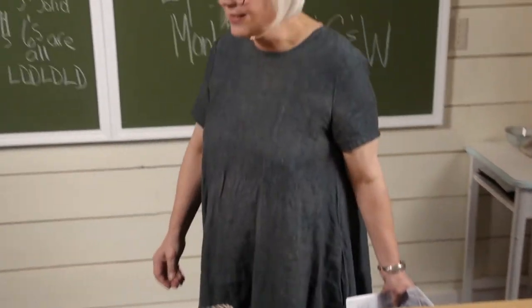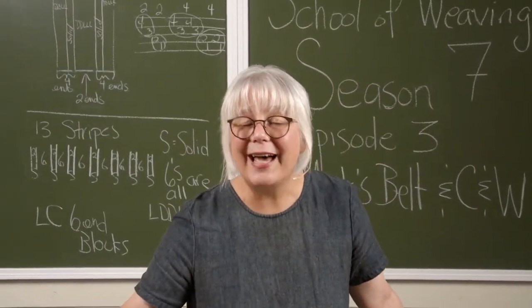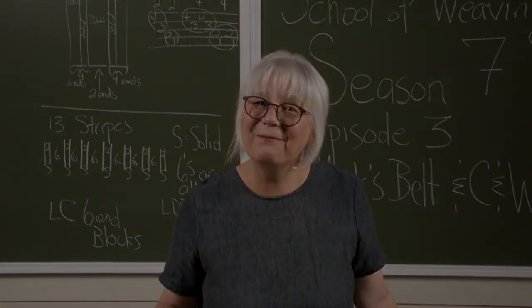So many things to inspire you with. I hope you'll come and visit us. Thank you.